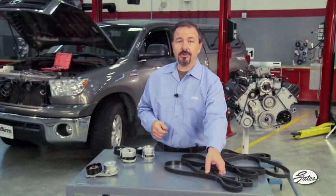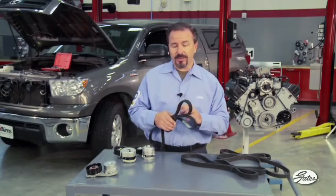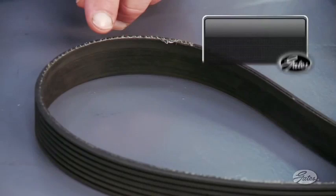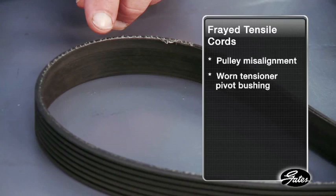Examining the condition of the belt is also a good test for a worn tensioner. Shiny or glazed belt ribs indicate belt slip. Look for any signs of abrasion along the cord line. You can see that the tensile cord on this belt is slightly frayed. This means that one or more of the pulleys are out of alignment, or that the tensioner pivot bushing is worn.